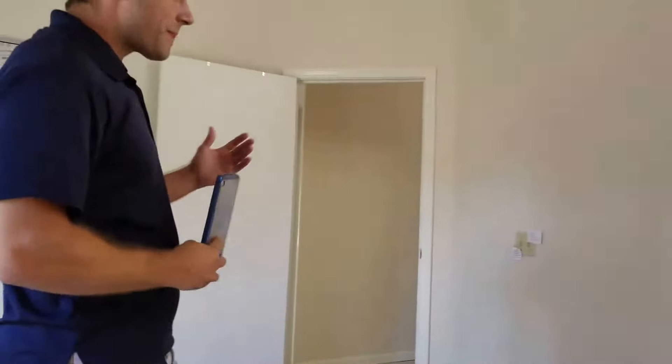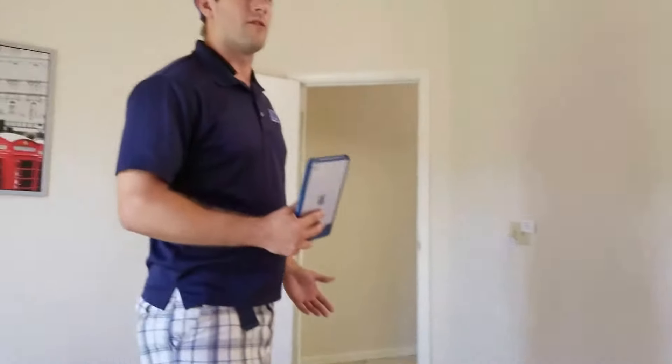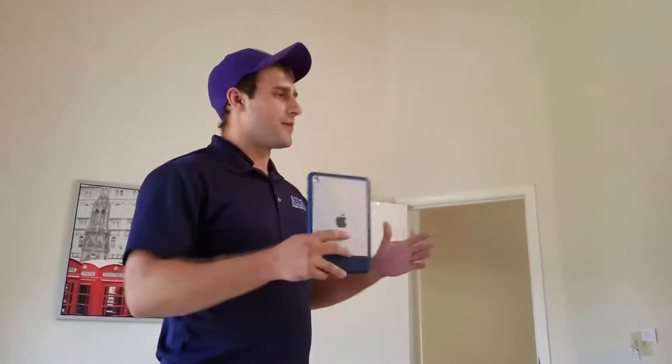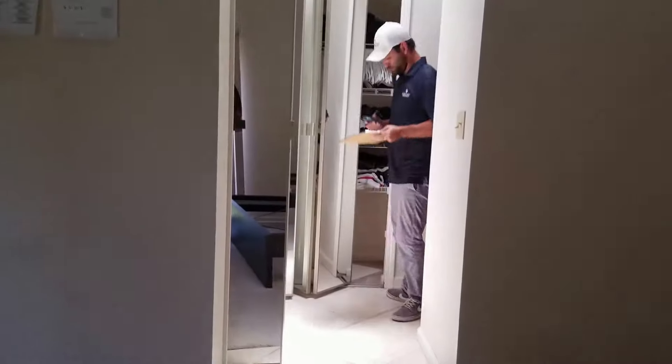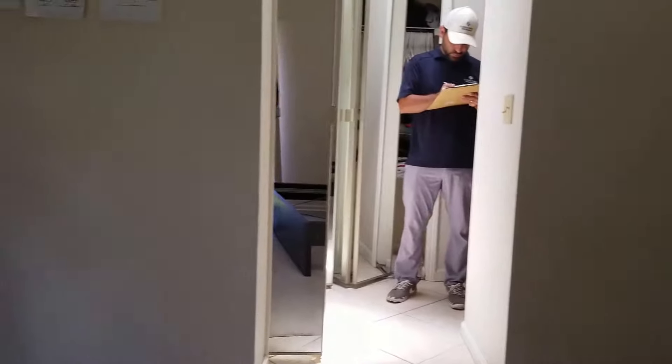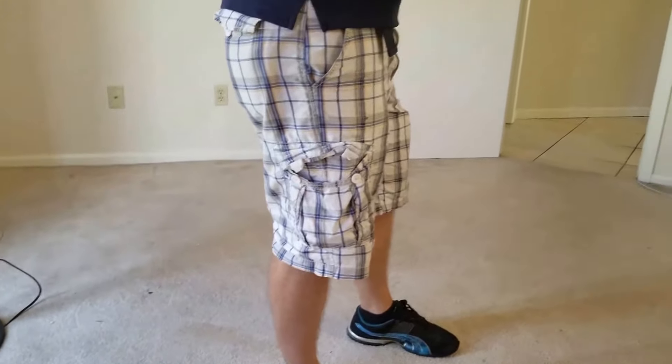Generally we say our dryouts take about three to five days from start to completion. About 80% of the equipment should be coming out in about three days. The drywall is pretty easy to dry. The things that take a little bit longer sometimes are the vanities, and every now and then the exterior wall might give us a little bit of an issue depending on the type of insulation that's in there. But for the most part almost all of it should be dry in about three days.